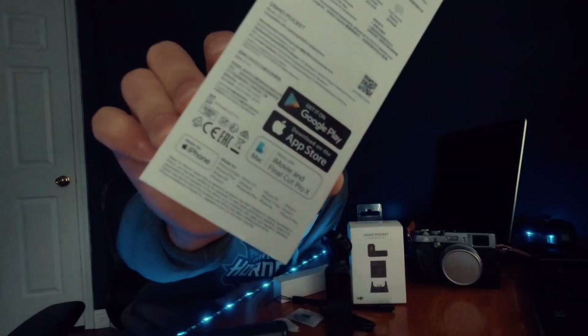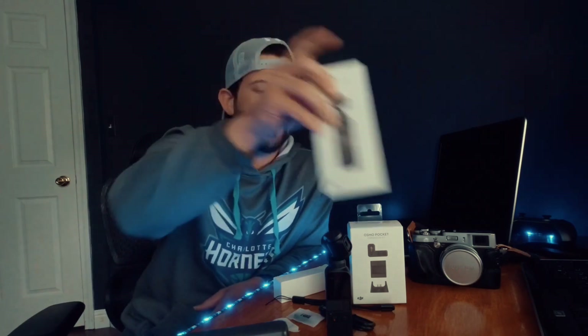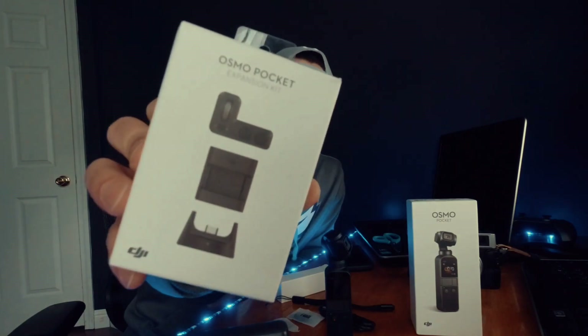Looking at the box, it seems DJI really markets their products to be used with the iPhone — on the back of the box it even says 'Made for iPhone.' It looks like DJI as a company is very pro-Apple, and I believe Apple also sells DJI products on their website, which is interesting.